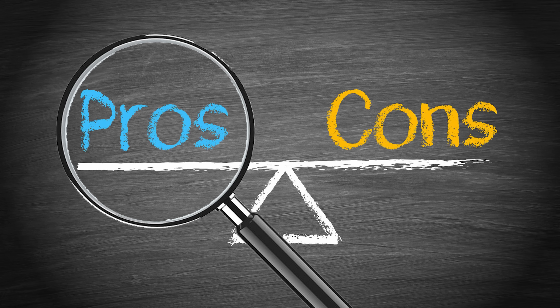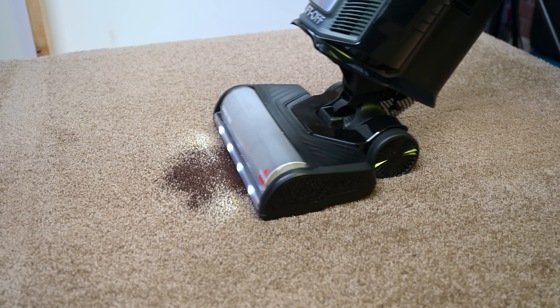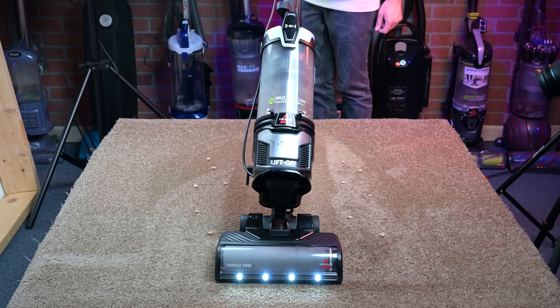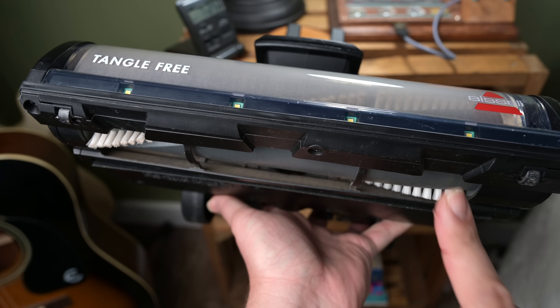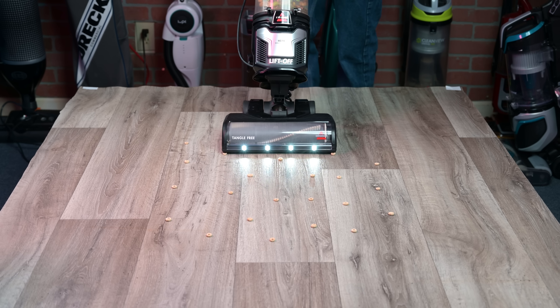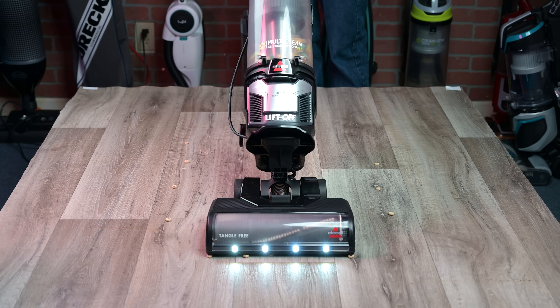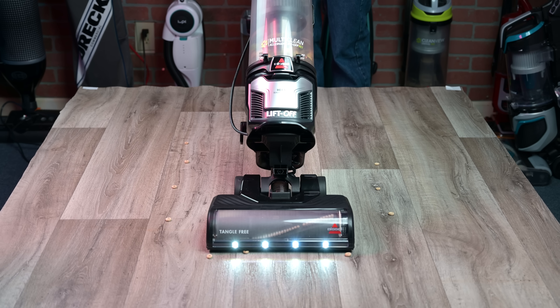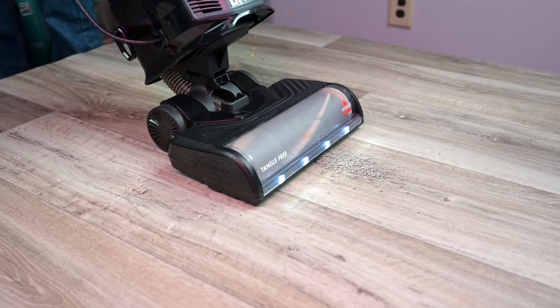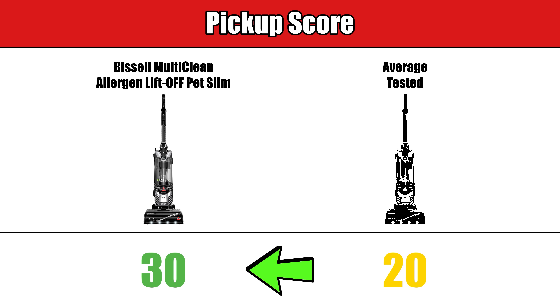Starting off with the pros, it performed incredibly well with our pickup test, where we see how well it does with its most basic job of picking stuff up. It has very large front gates or openings under the floor head, and because of this, it did exceptionally well on both hard floors and carpet, picking up everything from fine to extra large debris, which is rare. We give scores for these surface debris tests, and the Bissell MultiClean did as well as vacuums two or even three times its price.